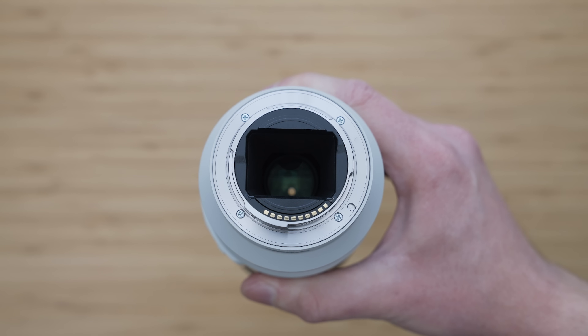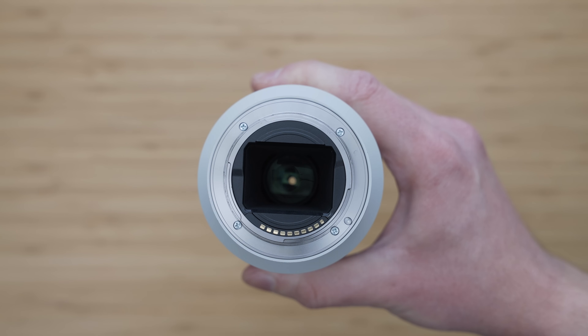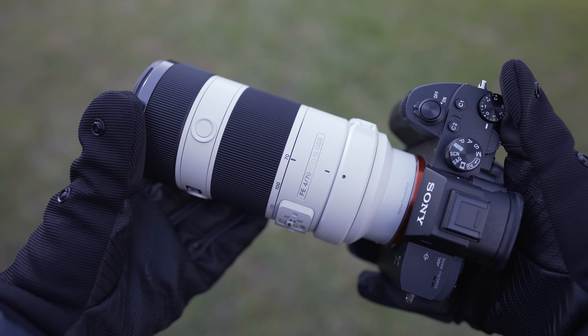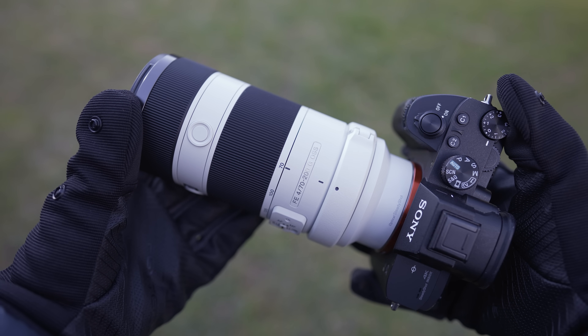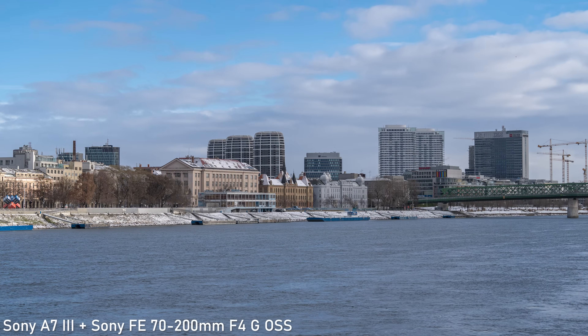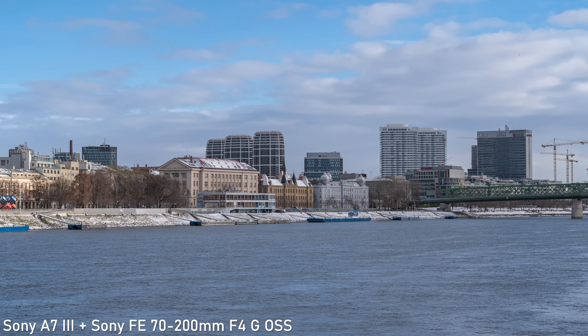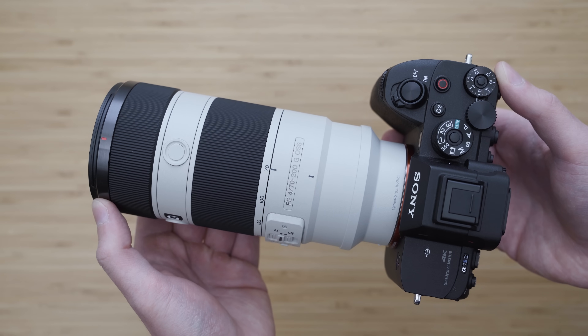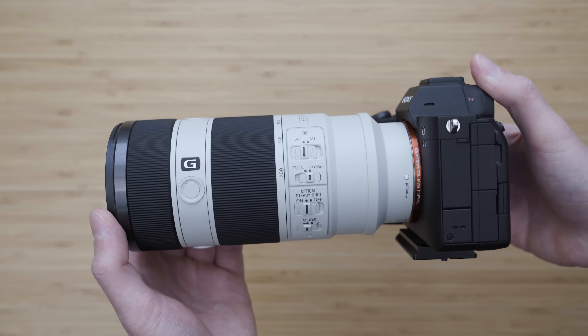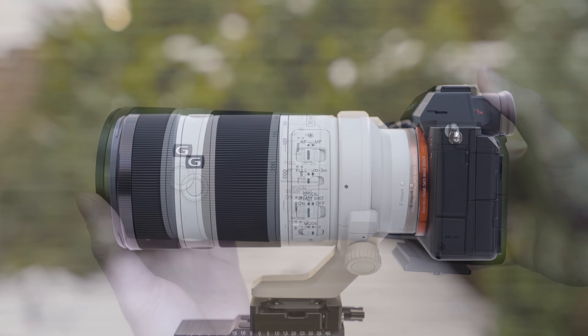One disadvantage of this lens is that it is not compatible with any teleconverters. Regarding the price, it depends on the region. It is about $1000 cheaper than the F2.8, which is quite a significant saving. This lens has been on the market for a while, which means you can sometimes find a good deal. The current price will be linked in the description.